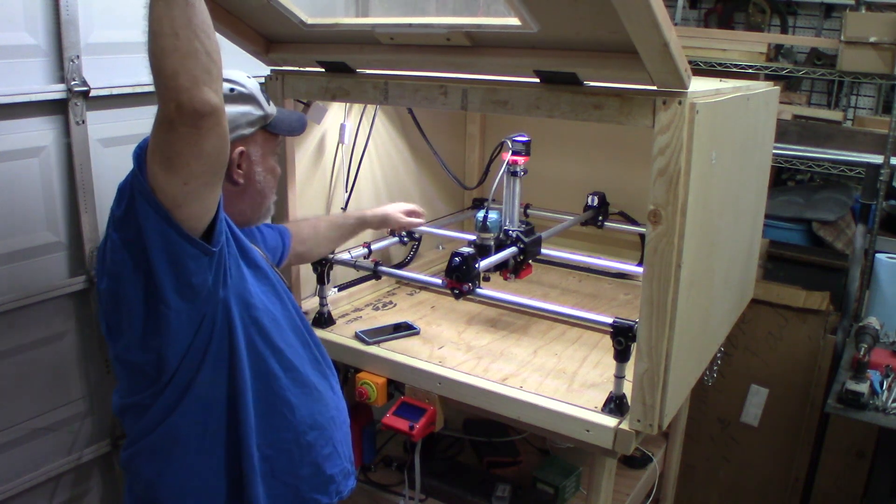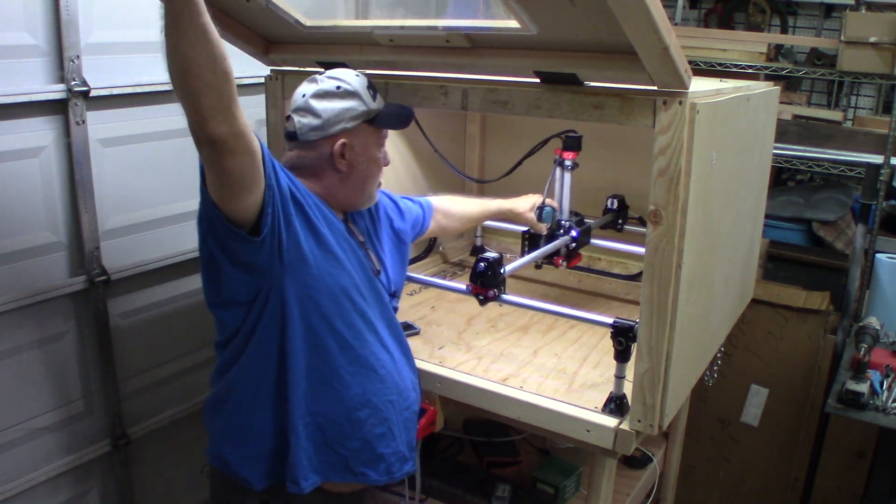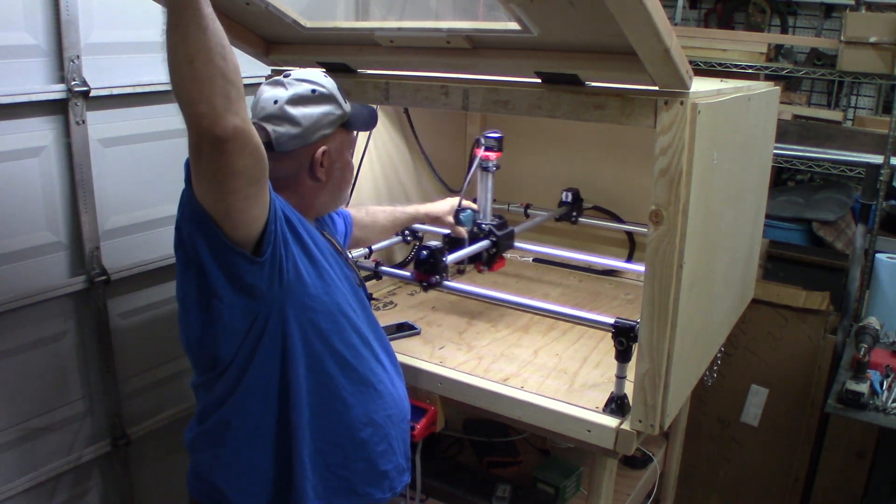I've got everything wired going through the tube. I put a cable chain in the back and on the side for all the wires, so when I've got movement it rolls into the cable chain whichever direction.